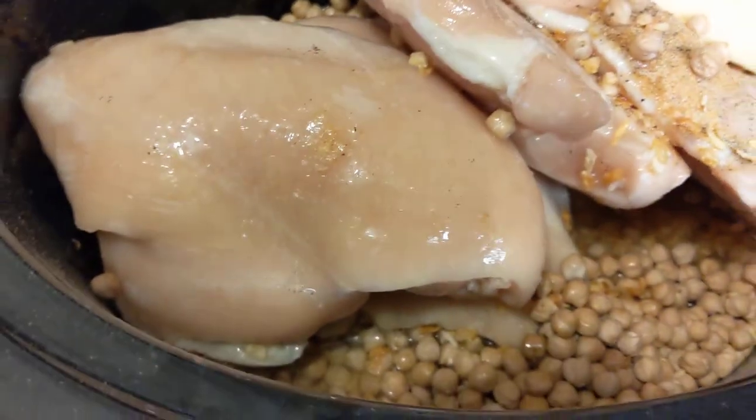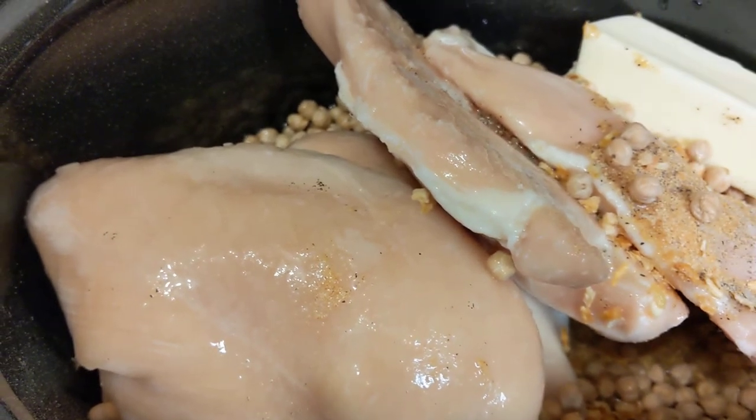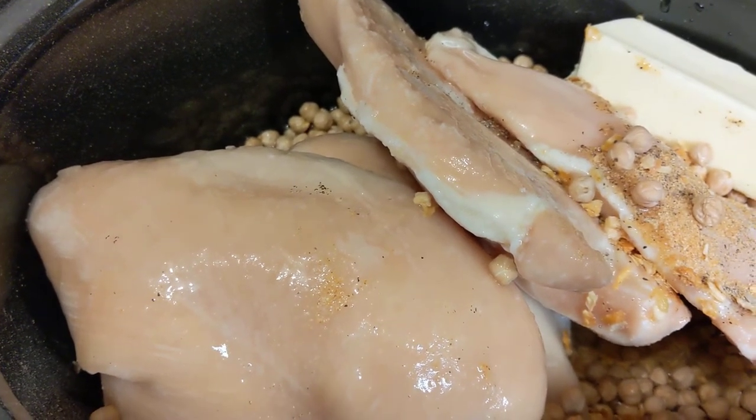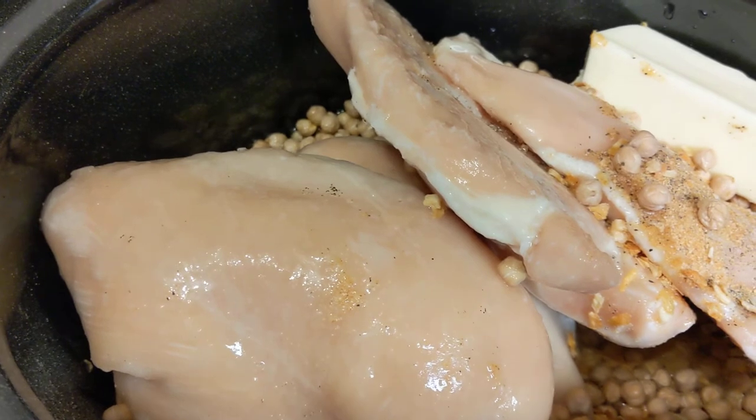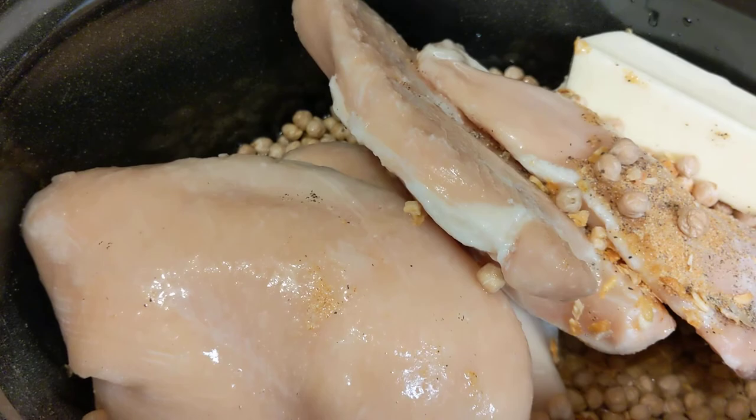I'm going to cook this between six and eight hours on low, so come back at the end of the day to see how this turned out. It's going to be a chicken chickpea crock-pot meal — come and enjoy with us!